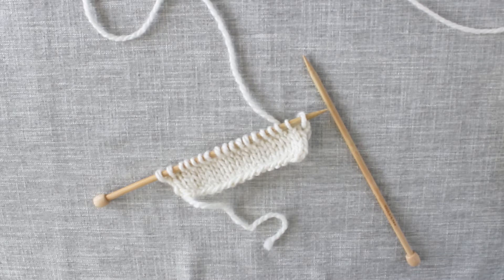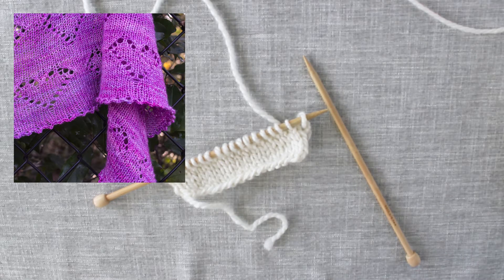It kind of creates an eyelet and a scalloped edge. Here's a photo of one of my shawls that uses a Picot Bind Off at the very bottom of the shawl.